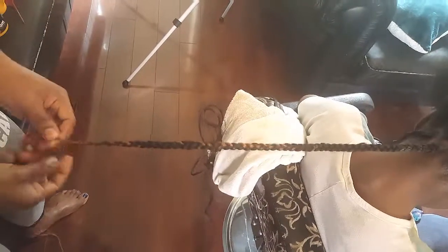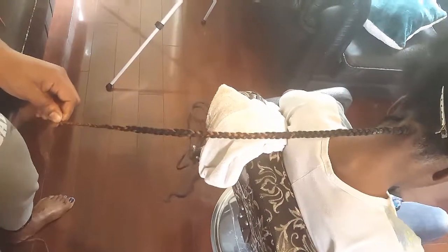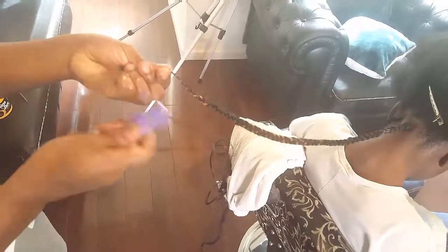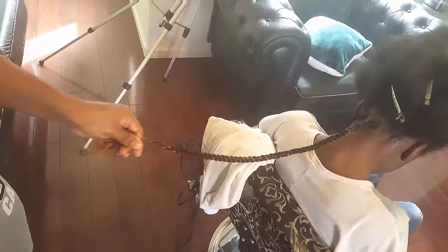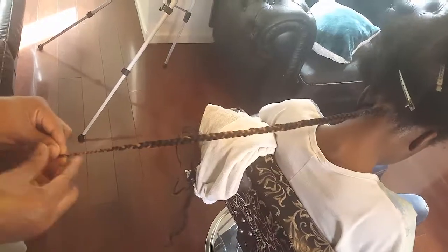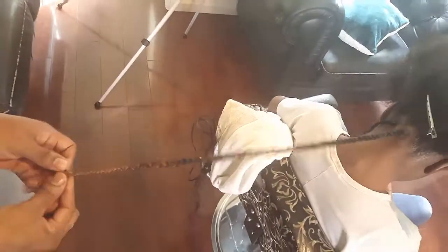I take off the extra piece that I don't need. The reason I use the razor comb is because it keeps the hair looking natural, or tapered, at the end. I do not use scissors because scissors will give it a blunt look. You need to have that natural tapered look at the end — and it's better for sealing the braid so it doesn't unravel.